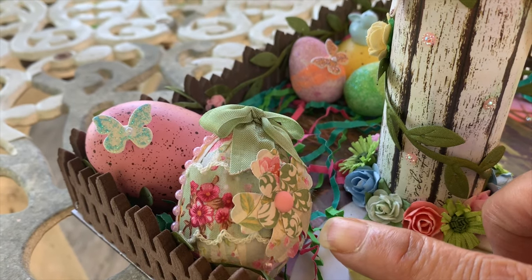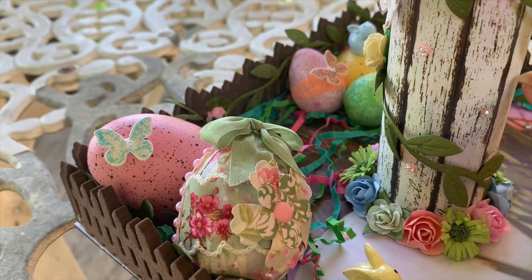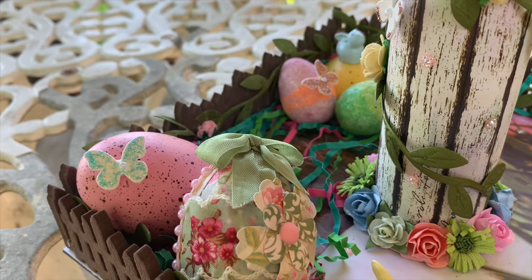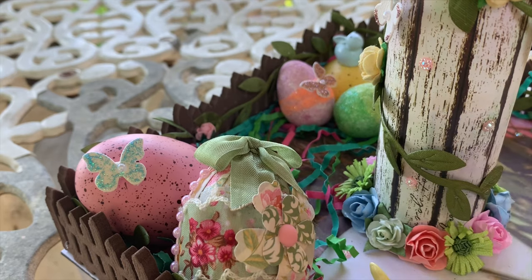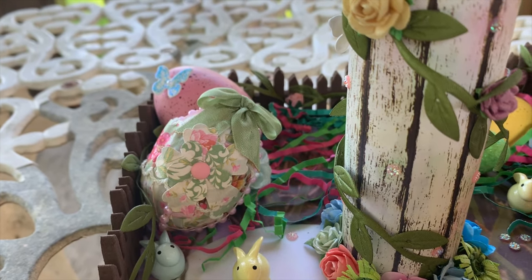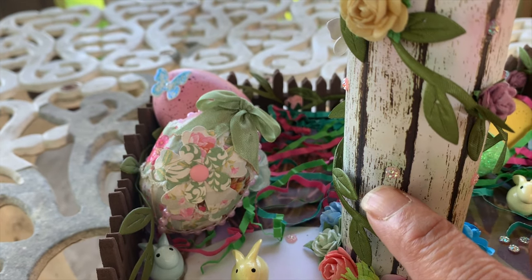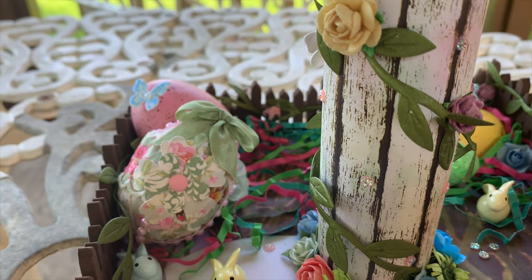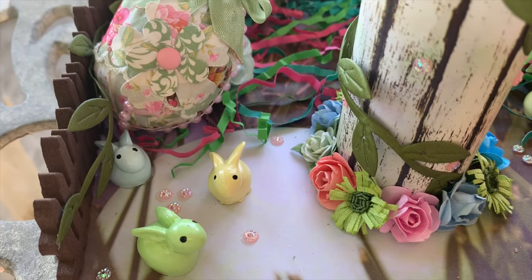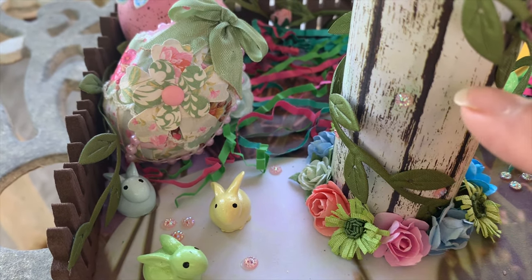I put some eggs on this side as well. This little egg was given to me in a swap last year and I thought the colors go very well with the color scheme I have going on. I had some plain white butterflies and I added stickles to them — this one as well as the one in the back. I also added little flatback gems. I had some vine going all the way around the pole, down the pole. This paper is from a different paper pad, but I went ahead and ink-spotted it so it would match a little better with the colors.